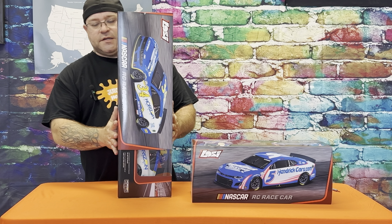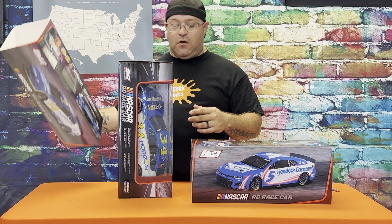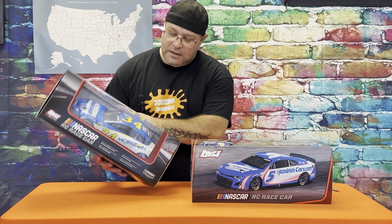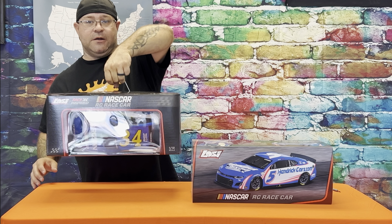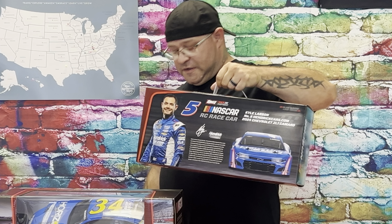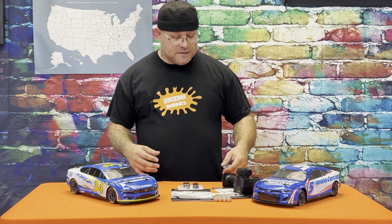Losi has come out with a 1/12th scale NASCAR ready-to-run. These are legit ready-to-run — they come with a battery and a charger. We've got Michael McDowell, Kyle Busch, the number eight Martin Truex, Chase Elliott, and the number twelve Ryan Blaney — six driver options total right off the bat. They're also going to come out with clear bodies, hop-ups, and possibly throwback bodies from the 90s or 80s. You just have to change the wheels and you utilize the same platform.